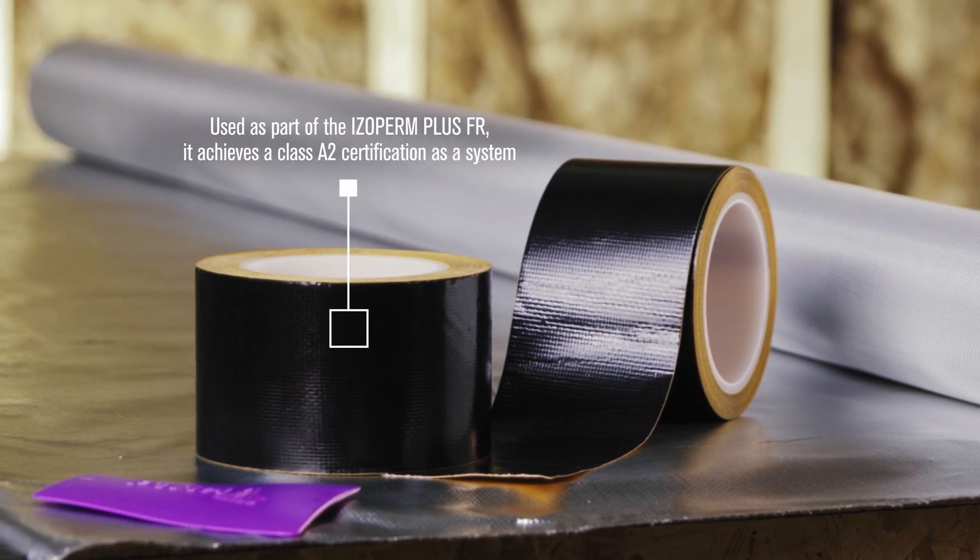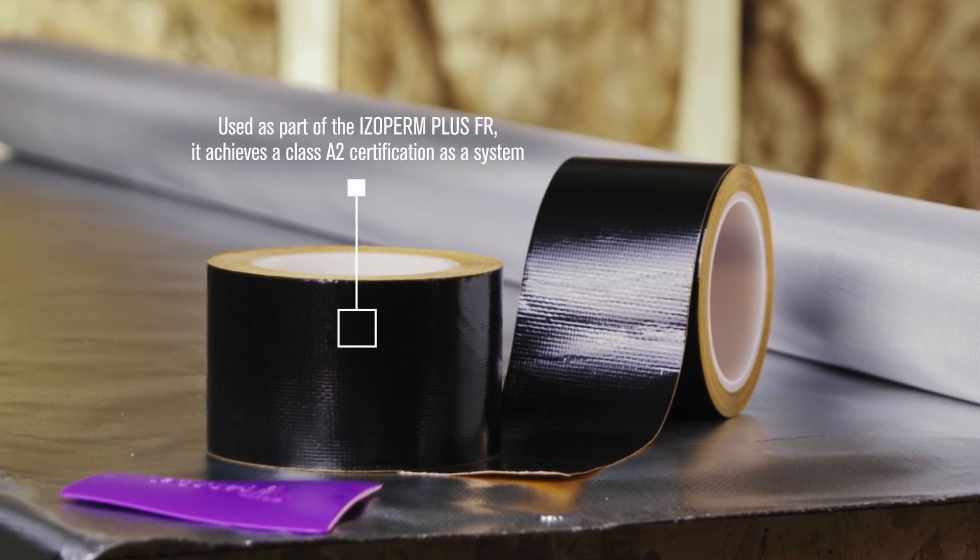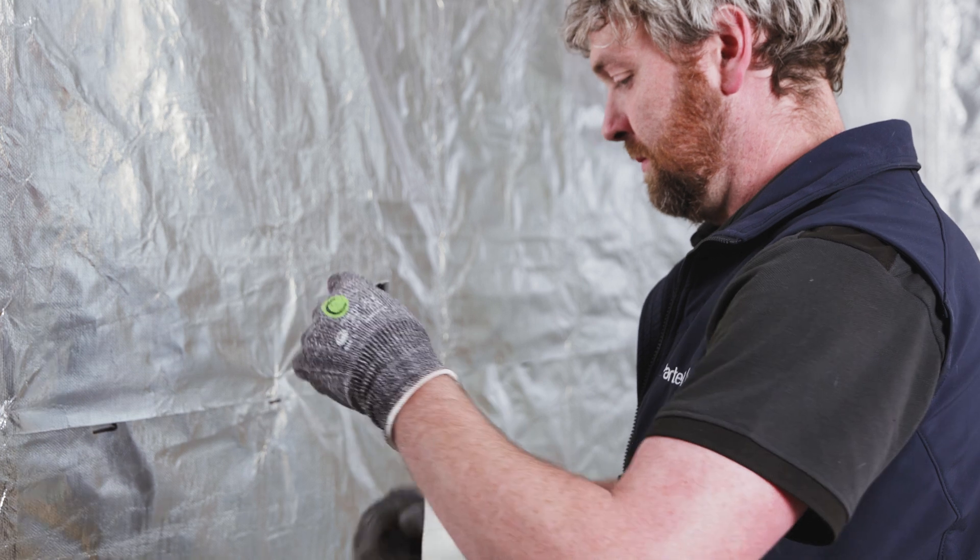The tape features excellent tear and tensile strength characteristics. For increased adhesion, the surface must be clean, free from dust and grease.